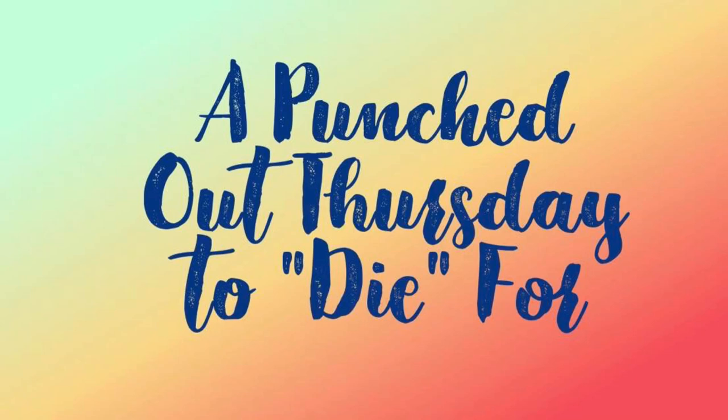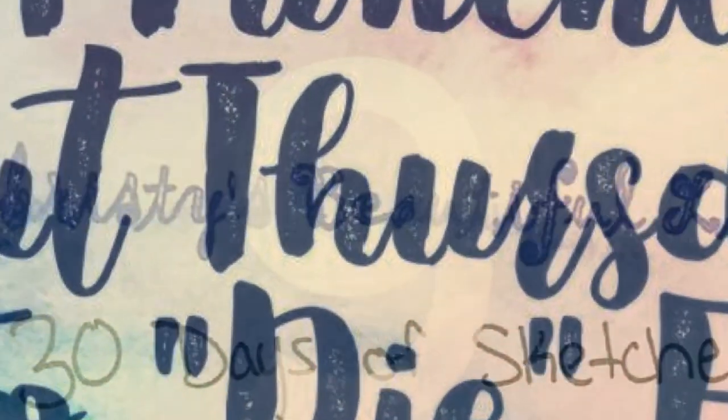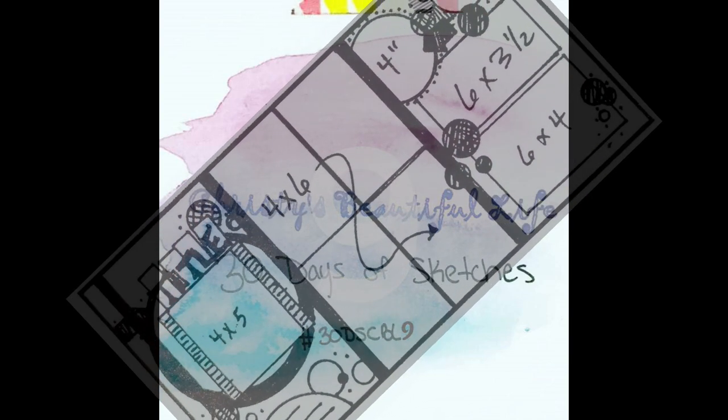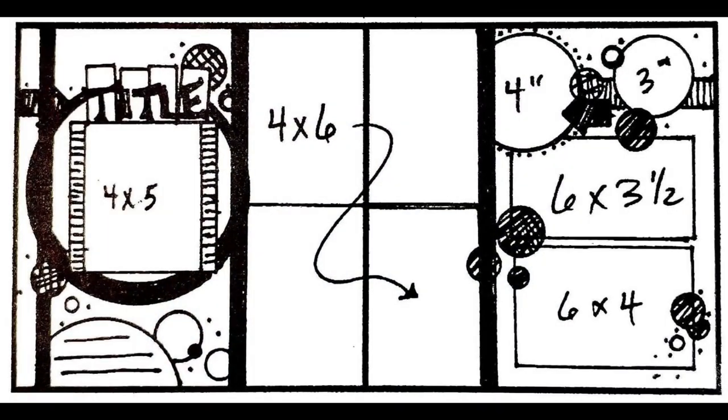Hi, it's Ronnie, and welcome to a Punched Out Thursday to Die For. That's where we'll all be using our punches and our dies to create our layout. It is also Christy's Beautiful Life 30 Days of Sketches, Round 9. If you'd like to post your take on the sketch, use hashtag 30DSCBL9 on Instagram, or just post it in the Facebook group. This is a sketch we'll be using today, and it was custom-made for the hop. It was created by Sean Styles Lar.